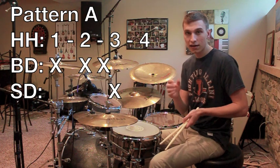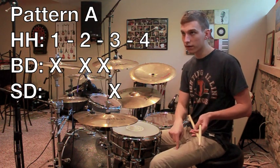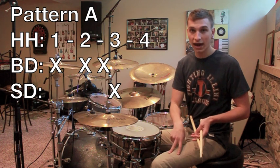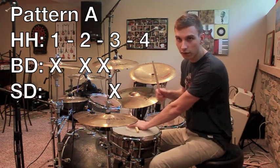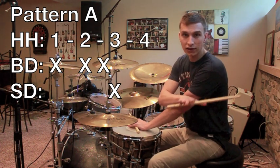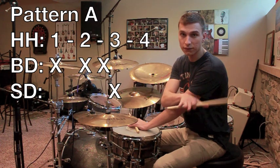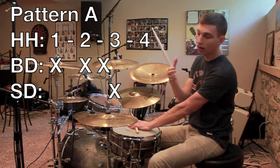With pattern A you have bass drum hits on the 1, the 2, and the 2.5, and of course there are hi-hat hits on the 1, 2, 3, 4, there's the primary snare hit on the 3, and for now we're just going to be ignoring the ghost note pattern. We'll get to that later. So pattern A goes like this.